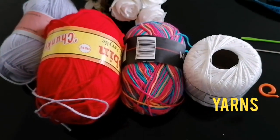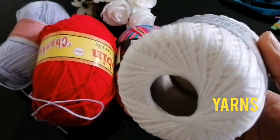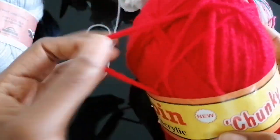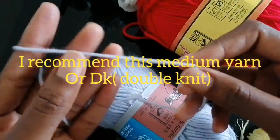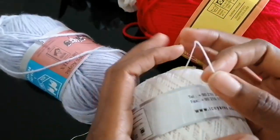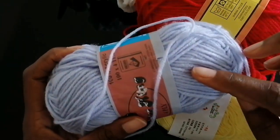You also need yarns, and there are different types of yarns in the market depending on the size. For instance, that's a lace yarn, that's a multi-colored yarn, and this is a chunky yarn meant for a scarf or something warm. I recommend you use either a chunky yarn or a medium weight yarn — also called double knit. For a start, I recommend a double knit yarn, which is a medium weight yarn.